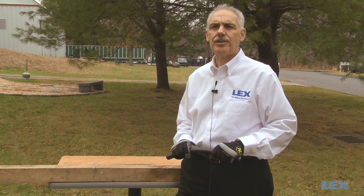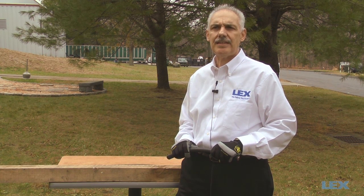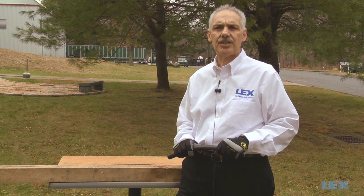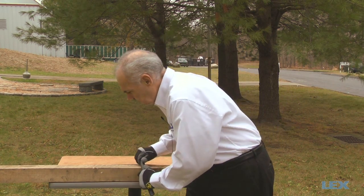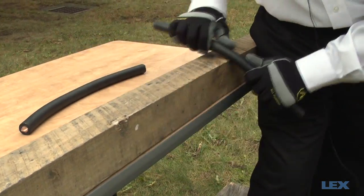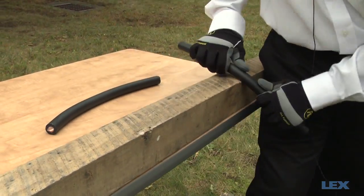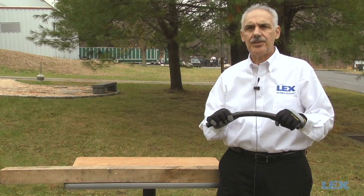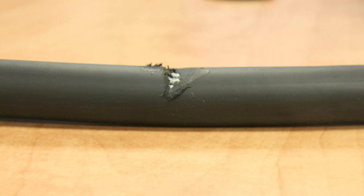The first test we are going to do is an abrasion test by rubbing the cable against a piece of wood 15 times and seeing how it reacts. First we will test the PPE cable. Here you can see the cable did not leave any marks on the wood, but a large chunk of the cable jacket was removed, which significantly impacts the durability of the cable.